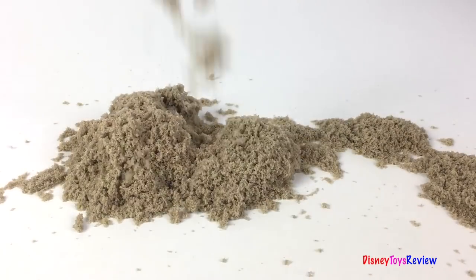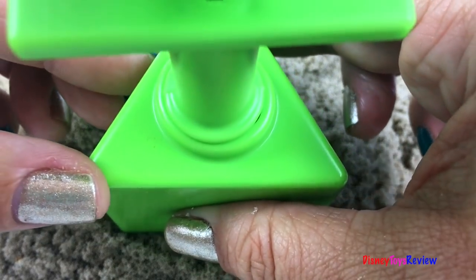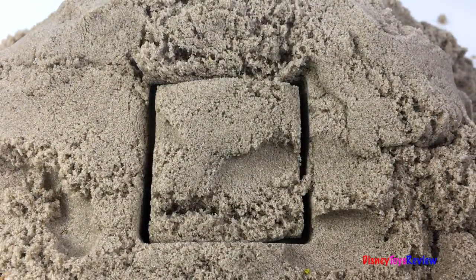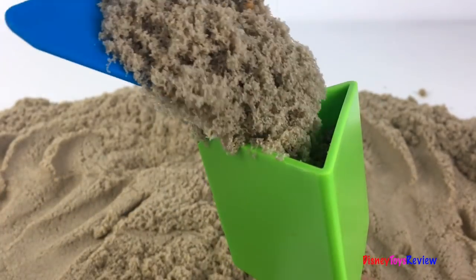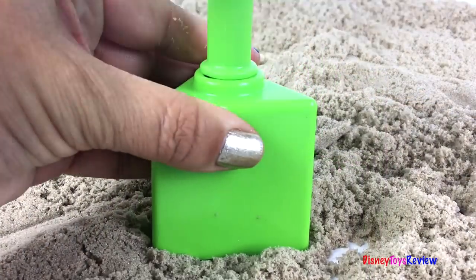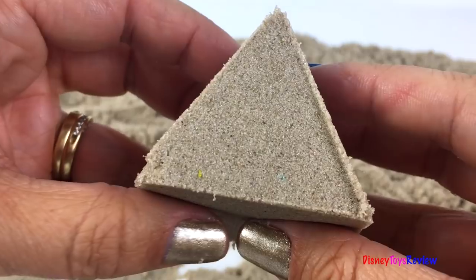Now all we need is some sand to play with. We can check out all sorts of different kinds of shapes — a triangle, a rectangle, a square, a diamond, a hexagon. It's time to make some 3D shapes. Let's check out this shape. Wow, look at that! Super cool!